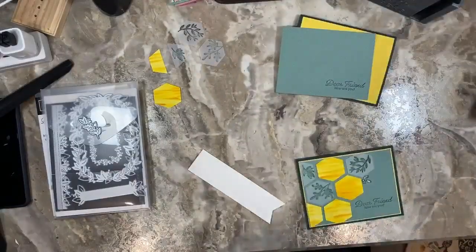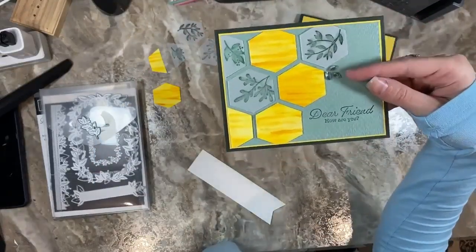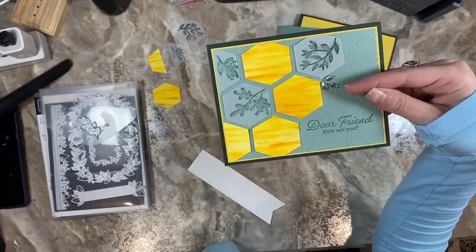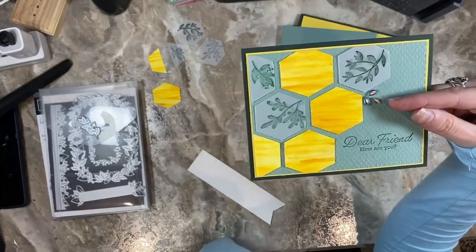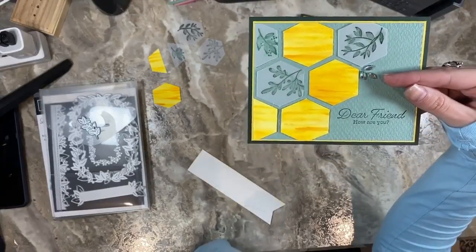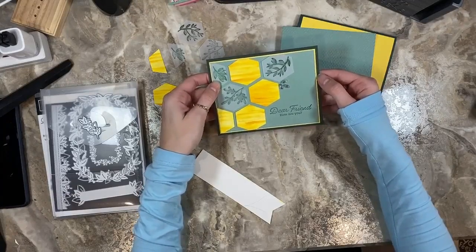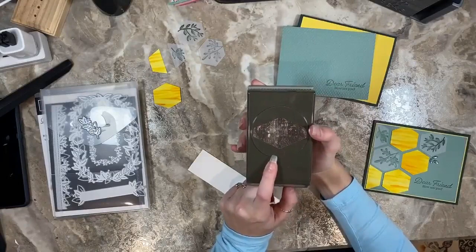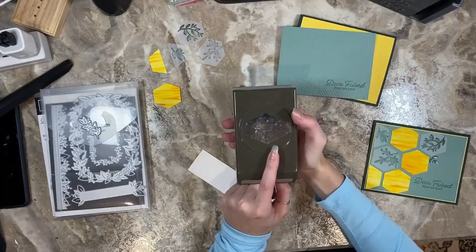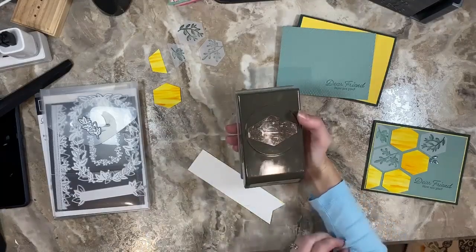It's Kelly from Cards by Christine here with you on a Technique Thursday to share the honeycomb technique. I made some cute honeycombs — I was just in the mood. We used to have a bee stamp set that would have worked perfectly for this, but it's since retired. I thought outside the box and this is what I came up with. It's an atypical color scheme for me, but I really like it. We're going to use the tailored tag punch, which has been around for a long time and was on my wish list forever. I finally am using it — I love it — and one of the ideas I have with it is creating these hexagons for the honeycomb technique.